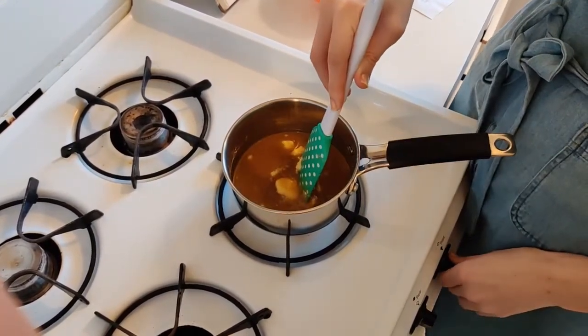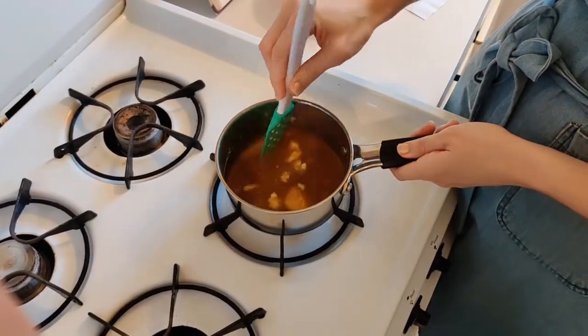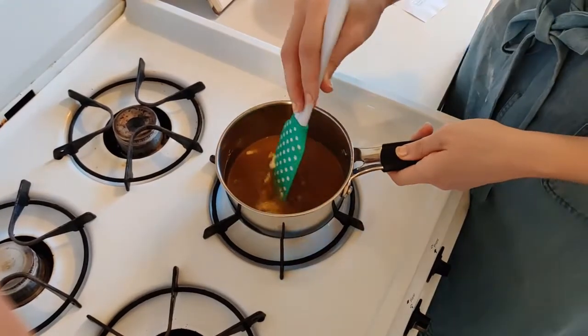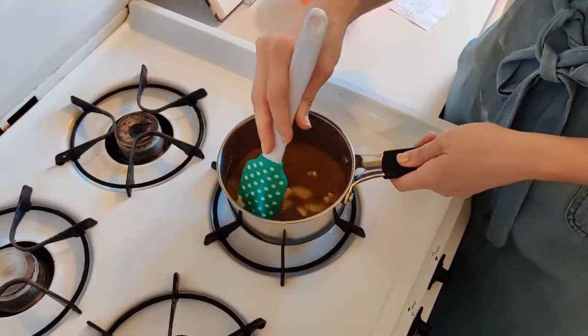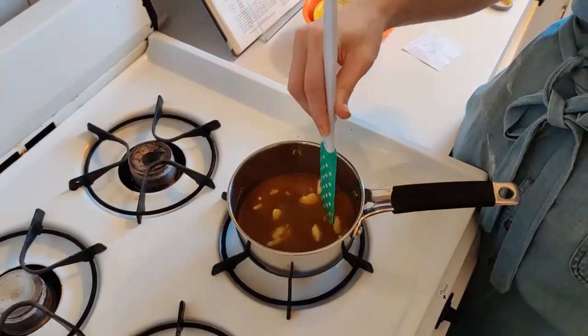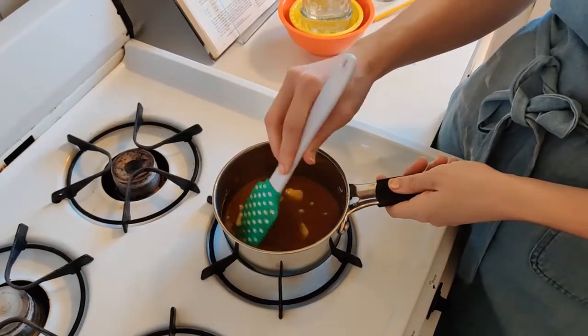I'm actually going to turn this down a little bit. With candy, because it cooks so quickly, it's actually better to take a longer time over a lower heat — because if your heat is low, you have a little more control over how fast the candy is cooking, and you don't have to worry about burning it. Burnt sugar smells terrible.